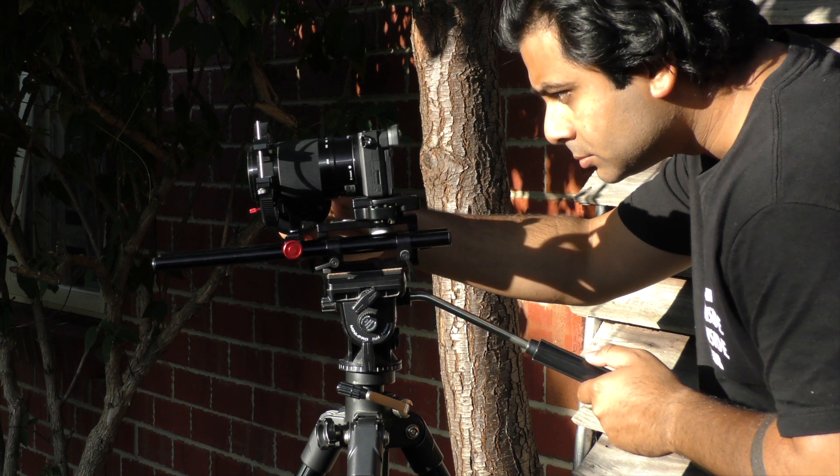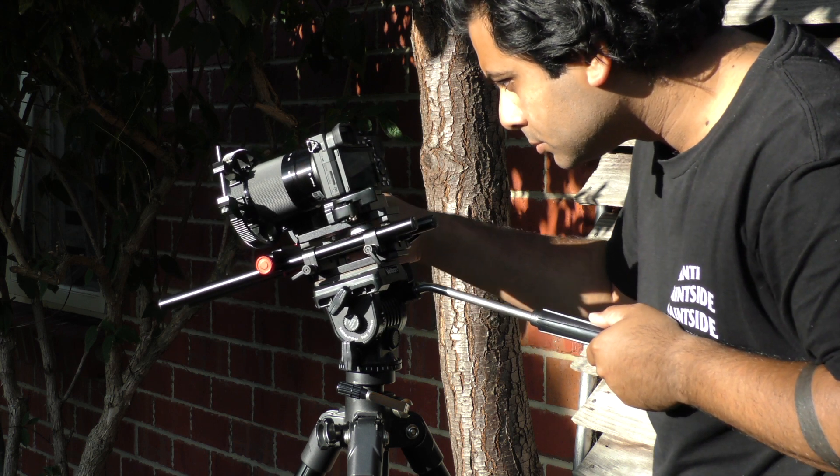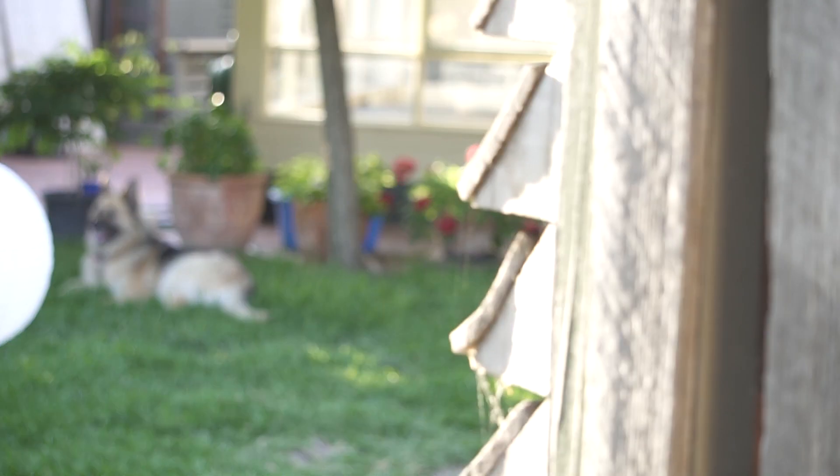It looks even smaller because I'm using it with the A6500. If you use it with any other camera I'm sure it looks slightly bigger or smaller, but it works exactly the same.